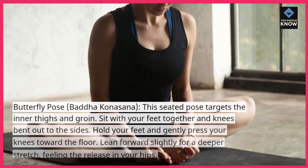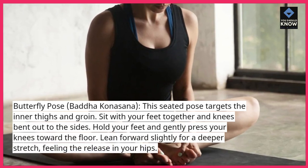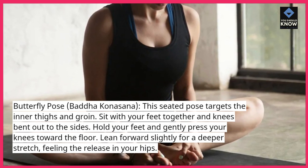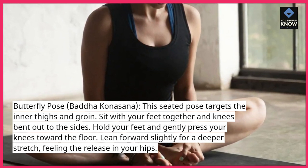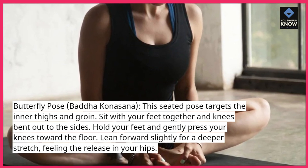Butterfly Pose, Badha Konasana — this seated pose targets the inner thighs and groin. Sit with your feet together and knees bent out to the sides. Hold your feet and gently press your knees toward the floor. Lean forward slightly for a deeper stretch, feeling the release in your hips.